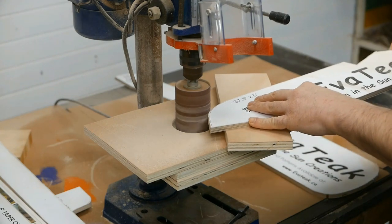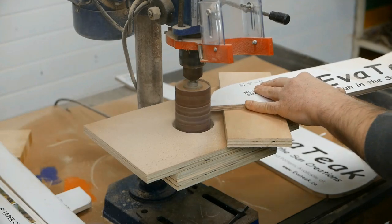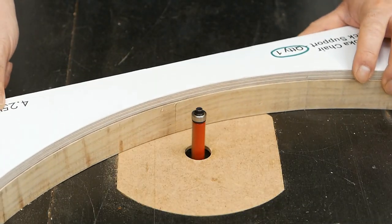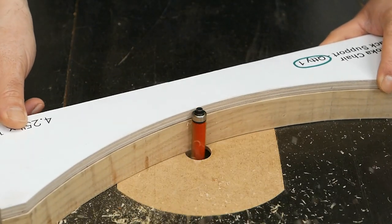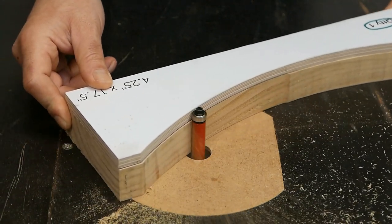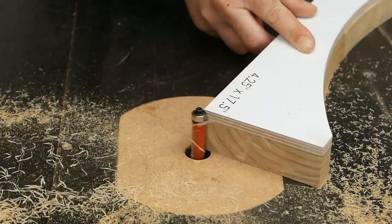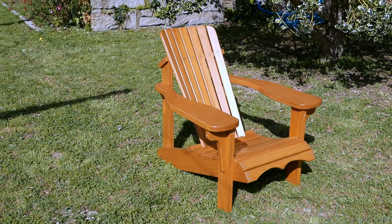In the previous videos, we could watch how to make the woodworking templates out of the Adirondack chair plans, and how to use those plans to route all the pieces we need to make this chair. You already know that you can find the link to those plans in my woodworking blog. In this video we will see how to put together all the pieces of this Adirondack garden chair.